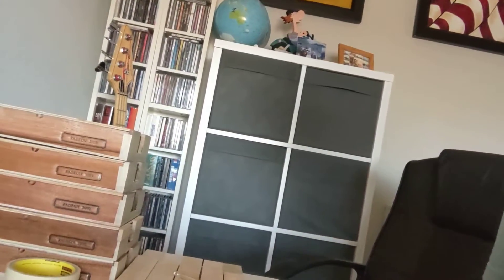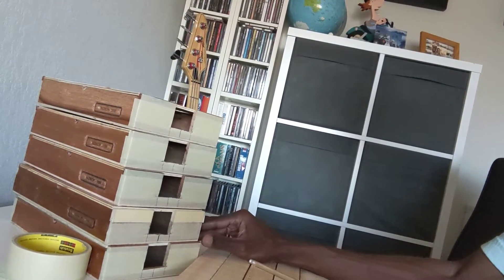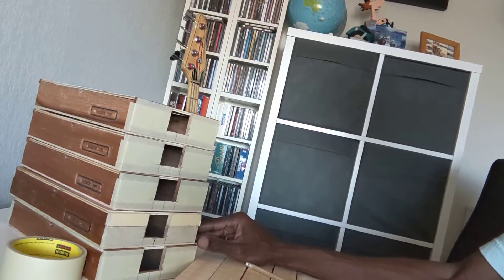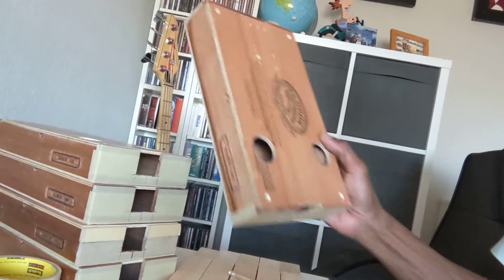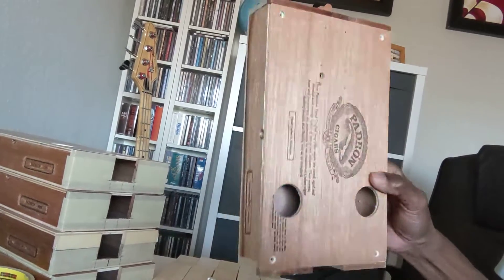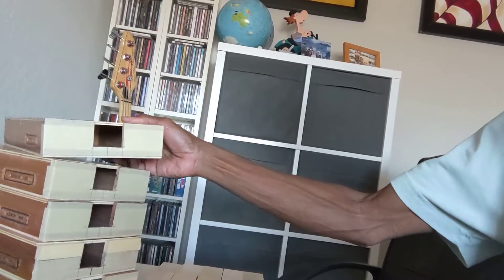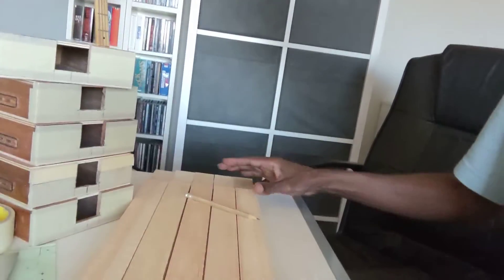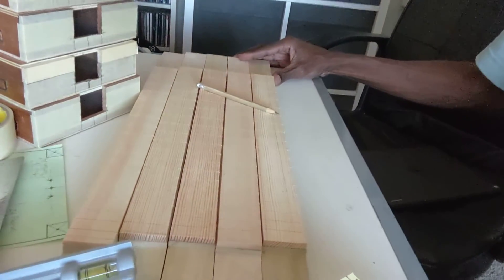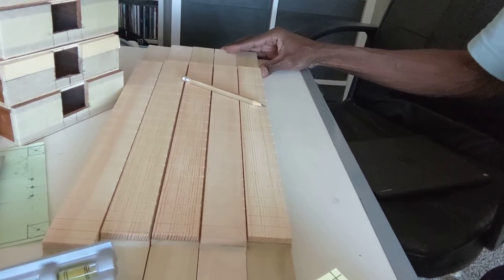For example, as you see here, I'm getting ready to produce five instruments and I want them all to be fairly uniform. These are going to be different colors. As you know, I favor the Padron boxes because I like the fact that they're so easy to paint. And here are five uniform necks with glued-on fretboards.